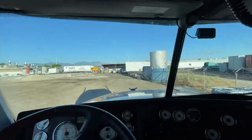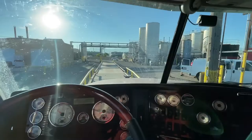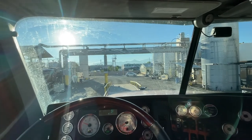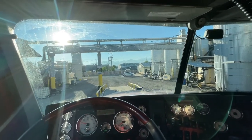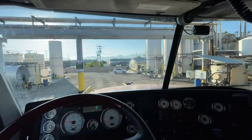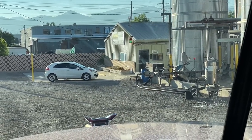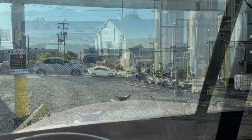These guys have a small scale, so they're going to scale you in lead trailer first and then your pups. You have to watch the lights way over there. Pull on, and if they don't stop you, stop with your lead on there, then go in and check with them — they'll guide you with the lights after that.